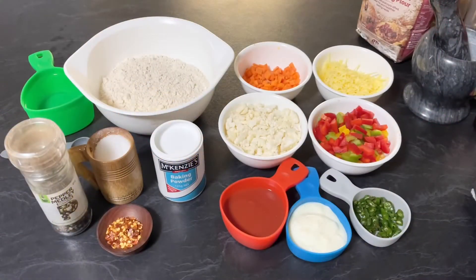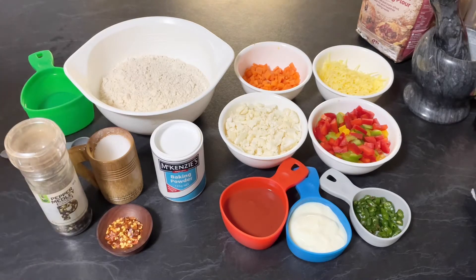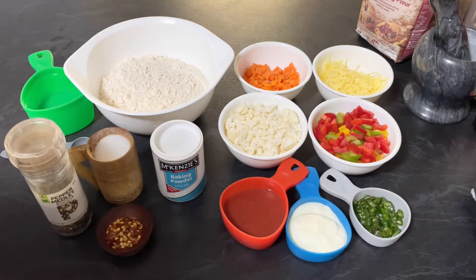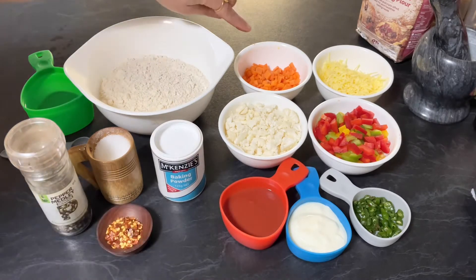Hello friends, welcome to Enjoy Food and Travel. I hope you all are well. Today we are going to make steamed buns. For that you need: two cups of wholemeal flour, a little black pepper, salt to taste, one teaspoon of red chili flakes, one teaspoon of baking powder, three tablespoon of fresh tomato puree, three tablespoon of yogurt, three green chilies finely chopped, one cup of finely chopped cauliflower, one cup of finely chopped green, red and yellow capsicum, half cup of finely chopped carrots, half cup of grated cheddar cheese, and a little oil.